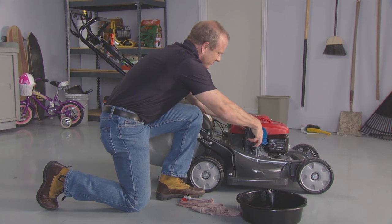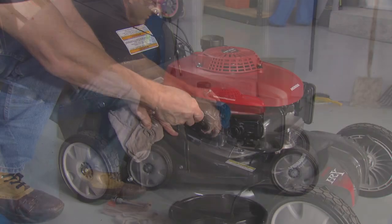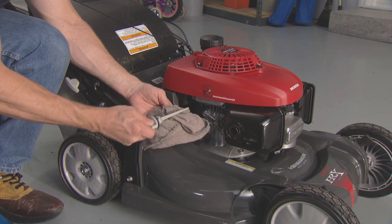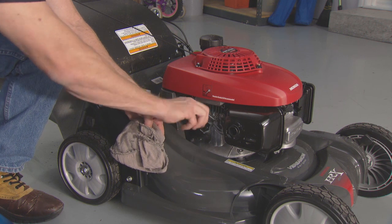Once drained, refill with 10W-30 oil, being careful not to overfill by occasionally checking the level with the dipstick. Once you've verified the oil is at the proper level, screw in the dipstick until it is tight.